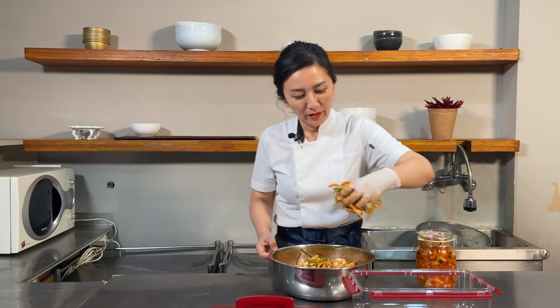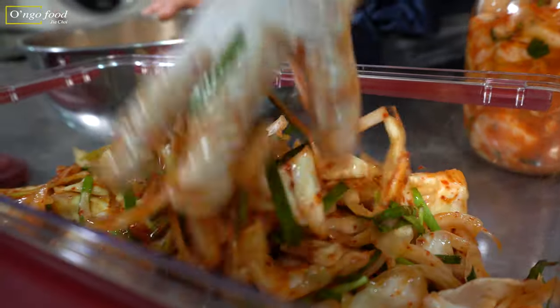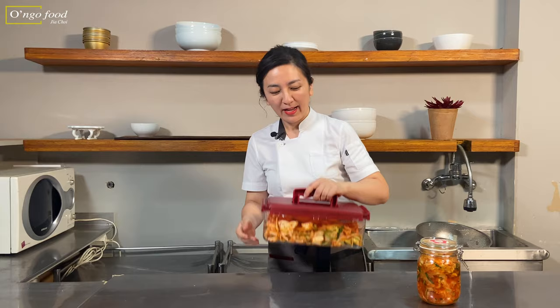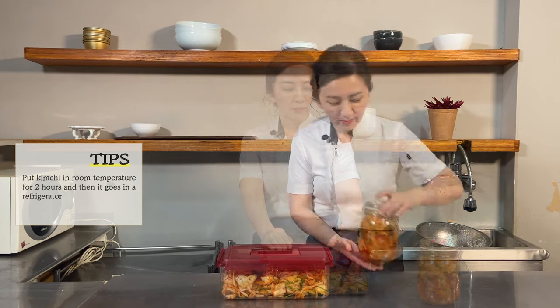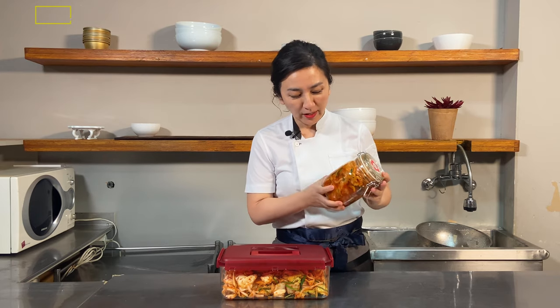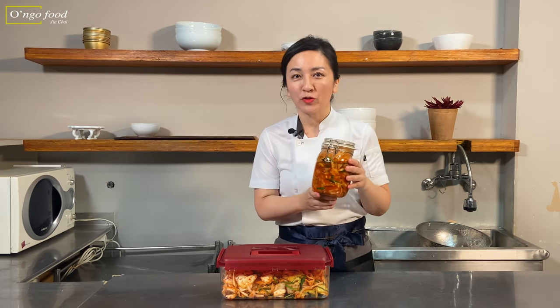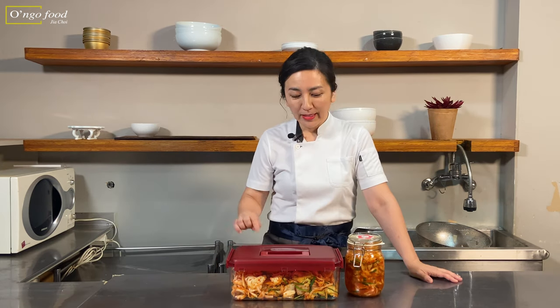It's finished now. We want to put it in a container. I'm going to leave it at room temperature for about two hours, and then it goes in the refrigerator. This one I made three days ago. You can put the kimchi in a jar like this and share it with a neighbor or friend who likes Korean food. This type of kimchi — I recommend consuming it within 10 days.